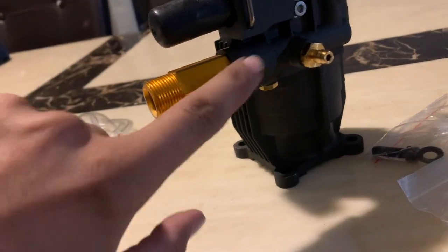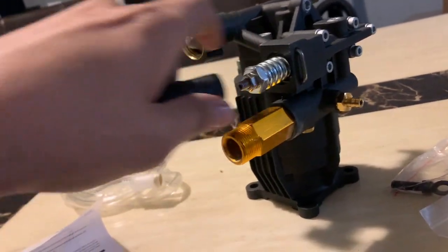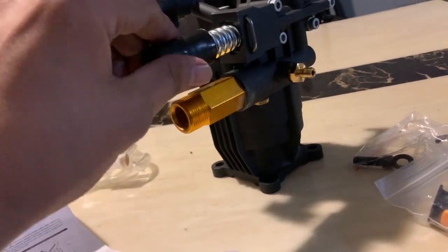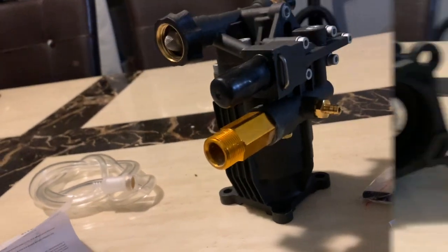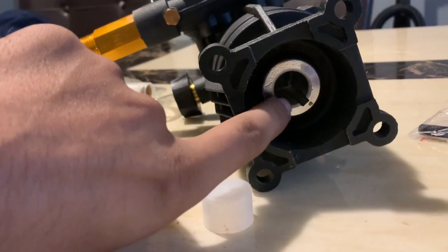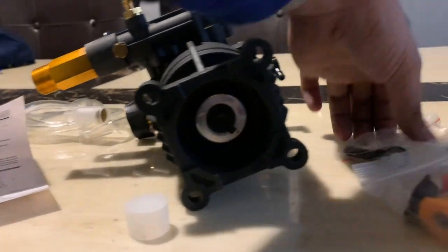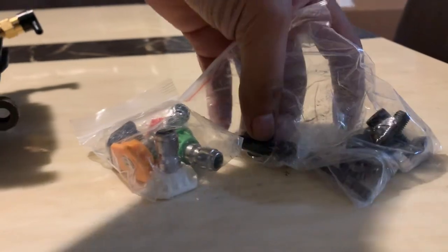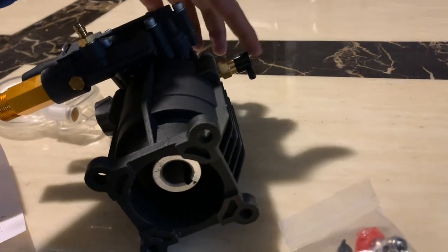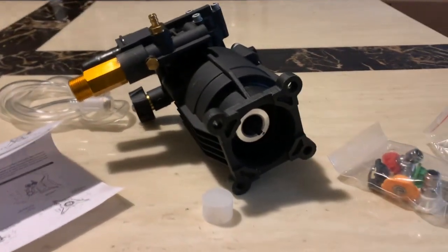Water comes out this way. This here is where you control your pressure. This is a three-quarters shaft, and we have four mounting bolts which come with the bolts, washers, and the key. And I forgot — this is the thermal relief valve right here.